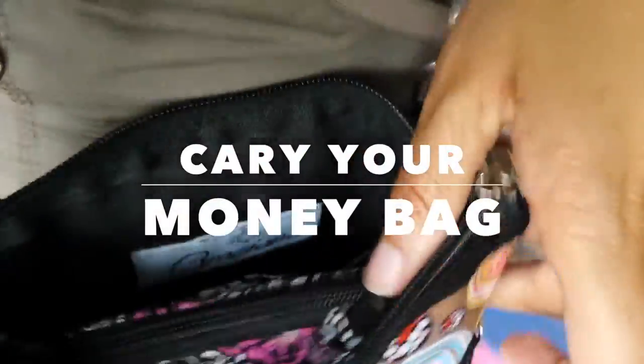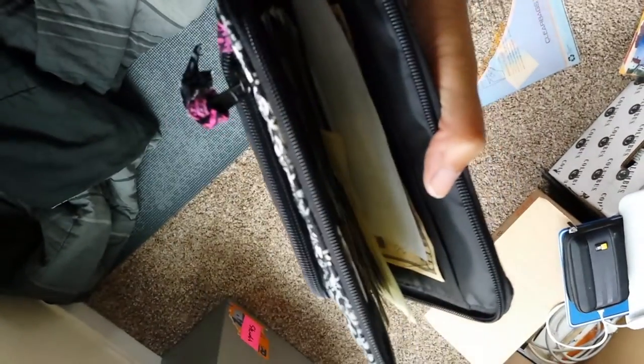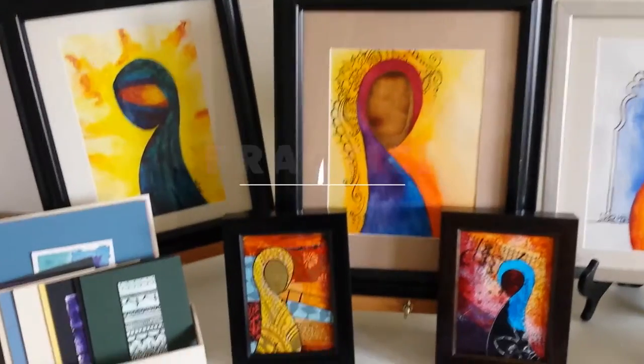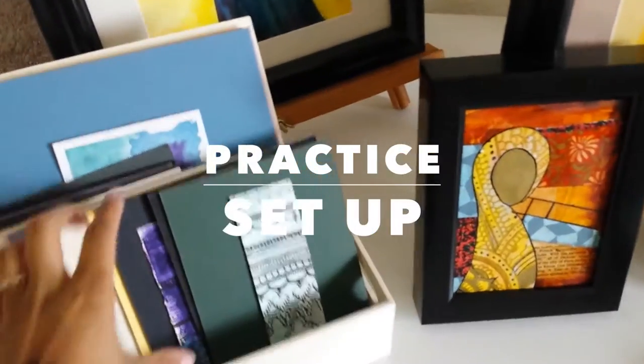One tip I learned at a big art festival — Art in the Park — is to carry your money with you all the time. I had this wallet and found a bag that it fits perfectly into. It's an over-the-shoulder bag, so I use the wallet for storing everything and put the bag over my shoulder.